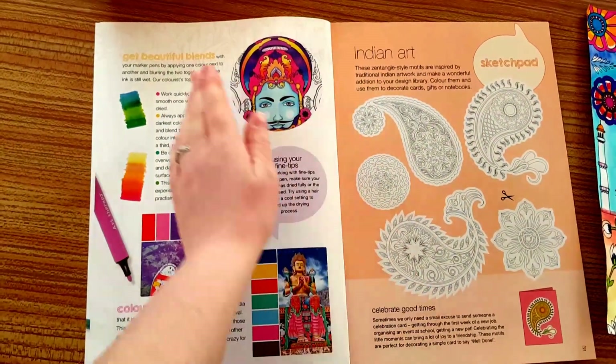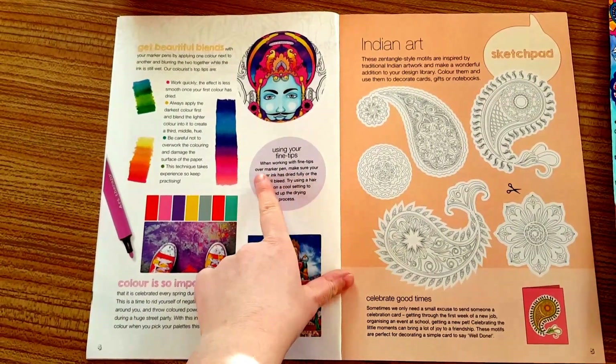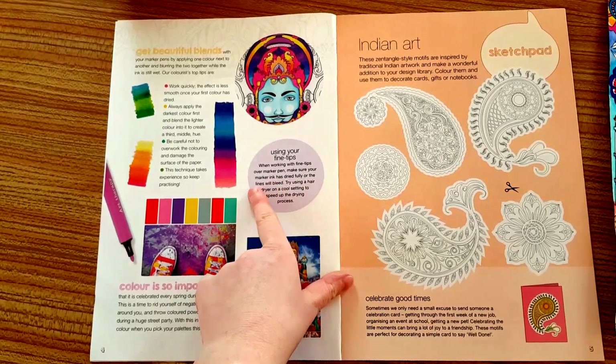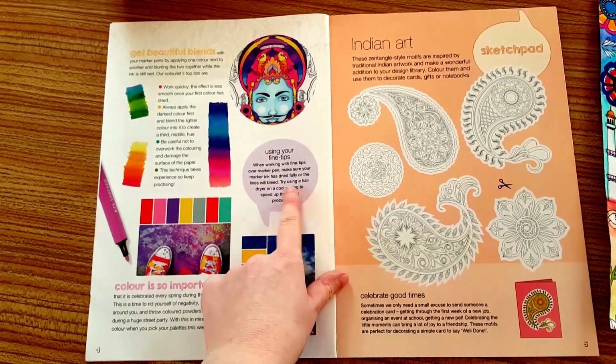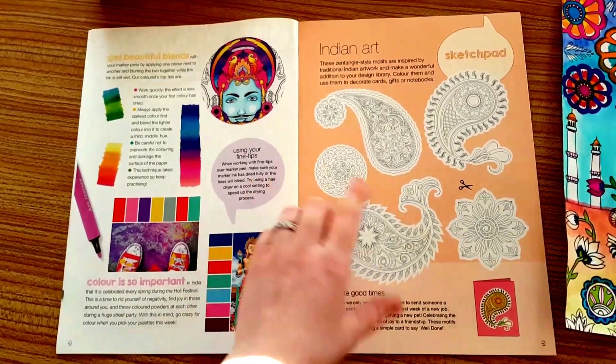And then we've got Getting Beautiful Blends. When you work with felt tips over a marker pen, make sure your marker ink has dried fully or the lines will bleed. Try to use a hairdryer on a cool setting to speed up the drying process — which is a very handy tip.